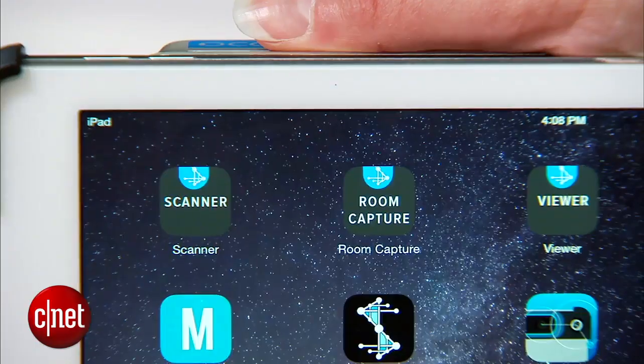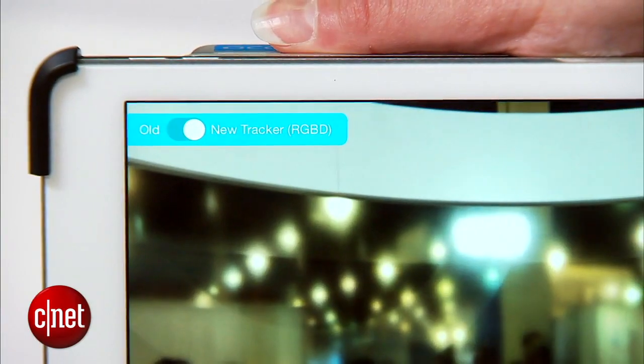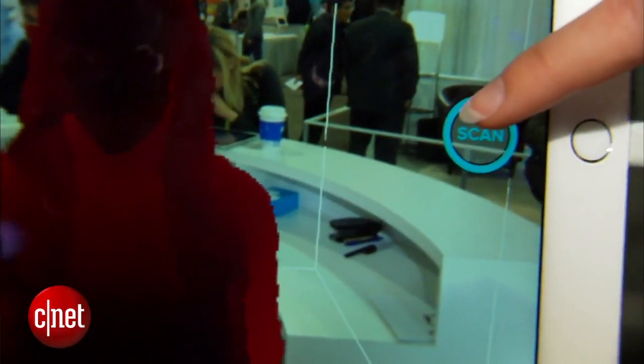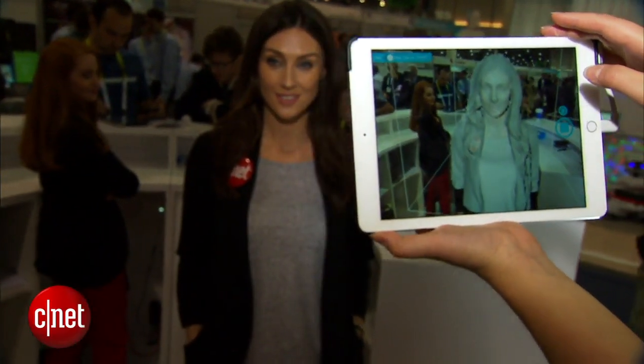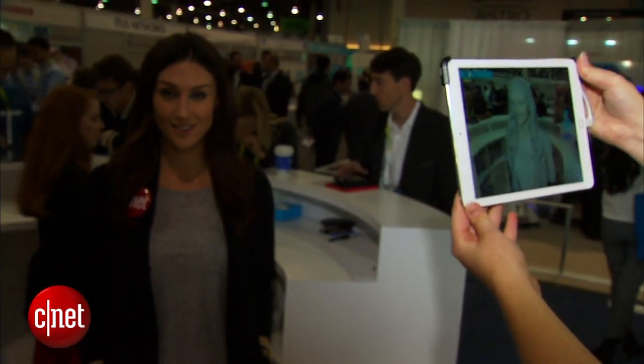Let's take a look at how it works. We'll launch the scanner app, which is part of the ecosystem of the Structure Scanner. Find your subject, position them in the frame, then all you need to do is hit the button and start moving around your subject. This will create a 3D model.